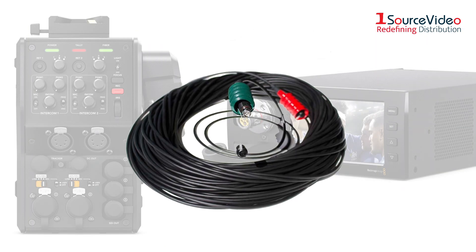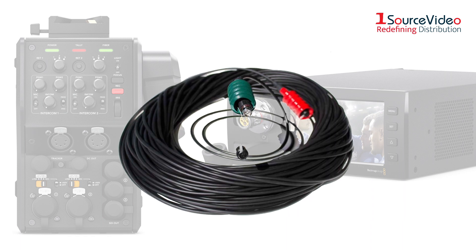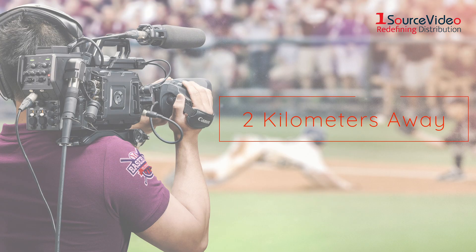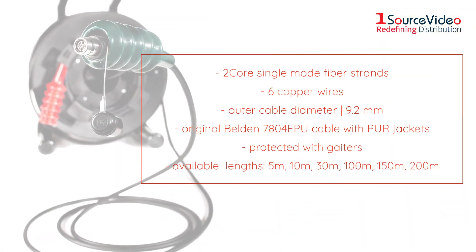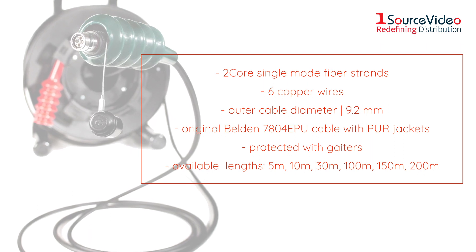When coupled with one of the SMPTE fiber optic cables from Fieldcast, it is the perfect solution for cameras to be placed up to 2 kilometers away using a single convenient and incredibly robust, low-cost, small form factor, lightweight and easy-to-use cable.